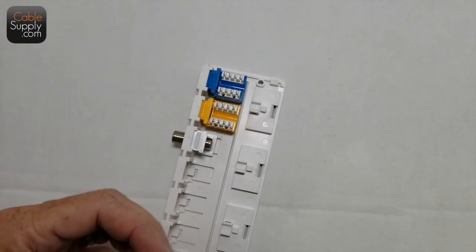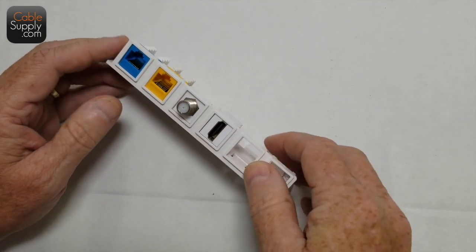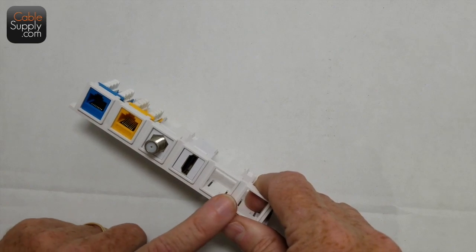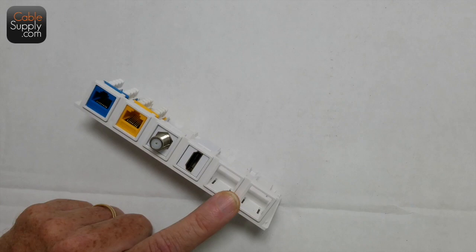The HDMI connector goes right in there as well. That's what it looks like — that's your HDMI port. Some people put these six-port patch panels behind their TV with all their HDMI outlets there, which makes things permanent. All they need to do is patch it in.